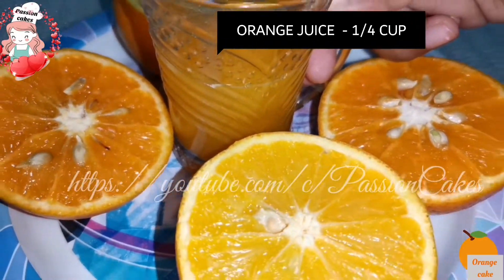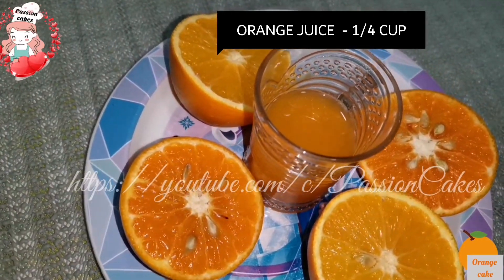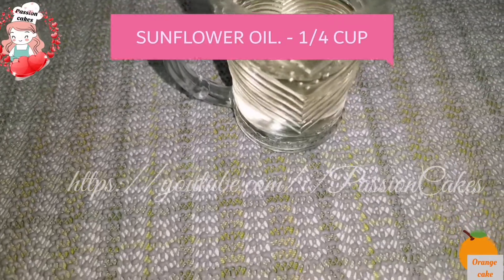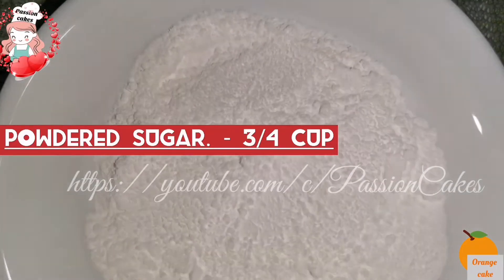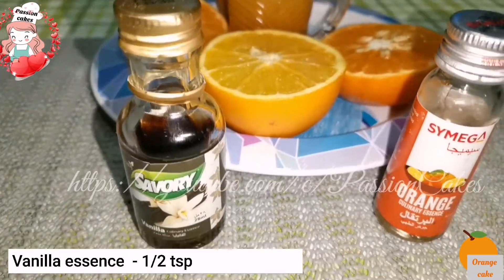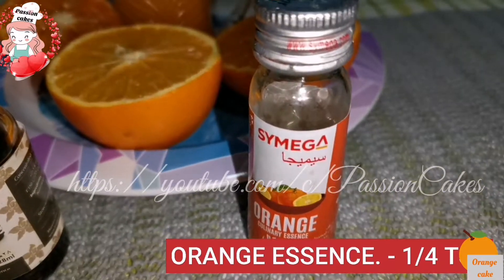Add 1 tsp of green, then add 1 cup of sunflower oil. Add 3 cups of sugar, 1 tsp of vanilla essence, and 1 tsp of orange essence.